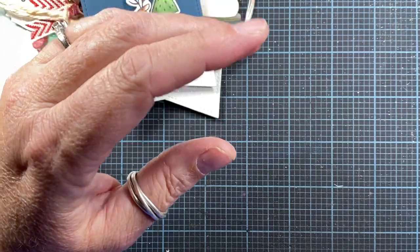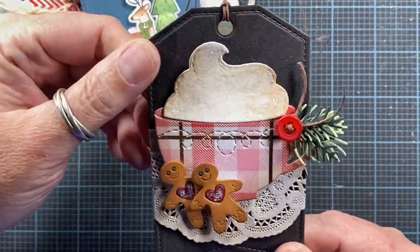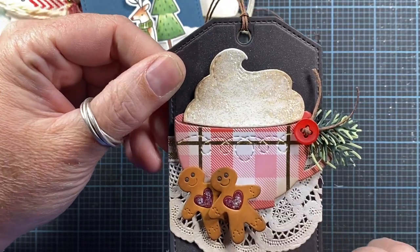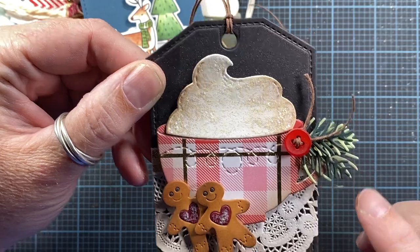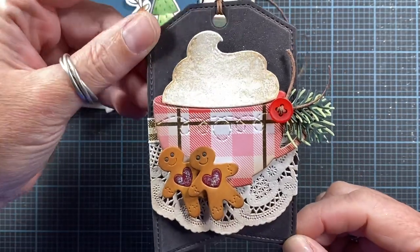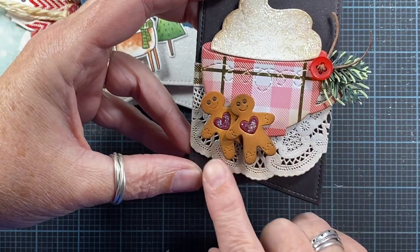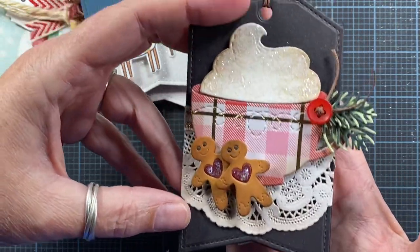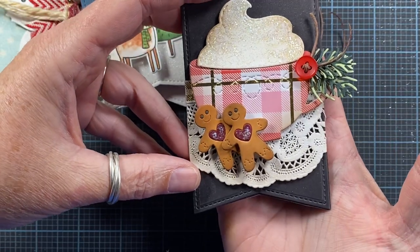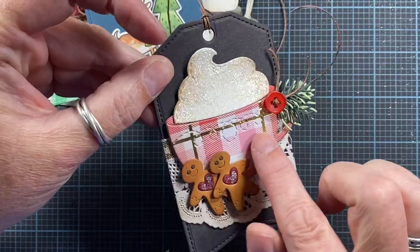Here is a tag made using that same tag base — it's a favorite of mine for sure. I'm using that cocoa mug again, and this time I added some pine sprig from Impression Obsession. I added two of my little gingerbread cookies and set everything up on a little paper doily. This tag is actually black, so you probably can't see it very well against my black background. Really cute — I love this paper.